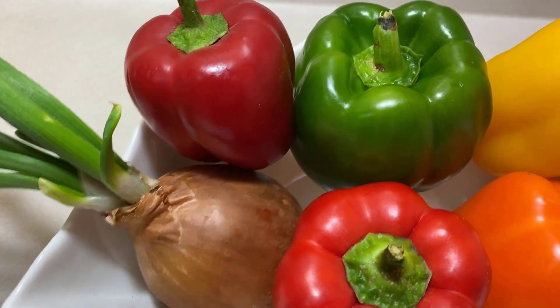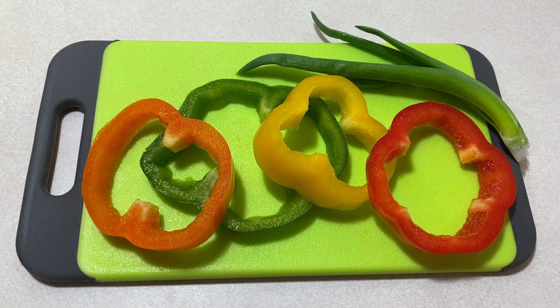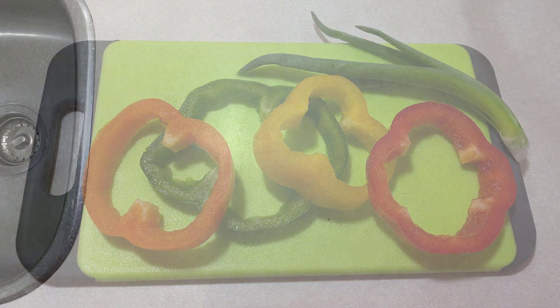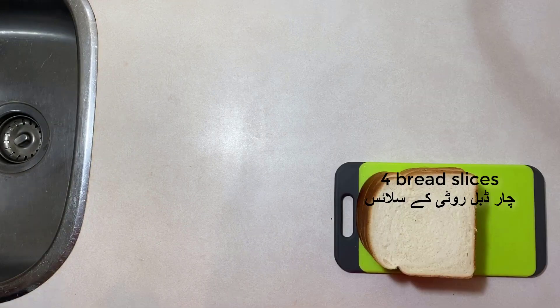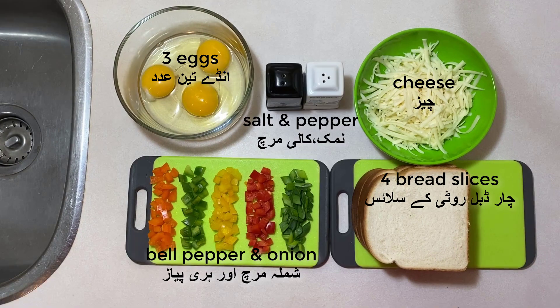This omelette is made mainly of bell peppers and onion, so you can use whatever vegetables you like, but this is just what we decided to use. For this recipe you will need four bread slices, cheese, three eggs, bell peppers and onion, salt and pepper, and oil.